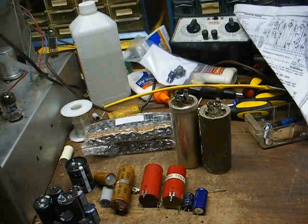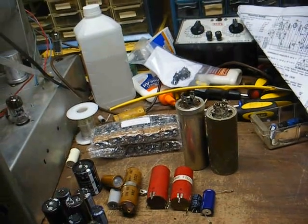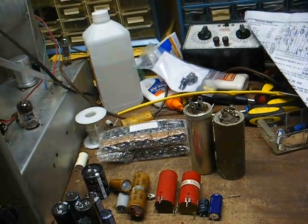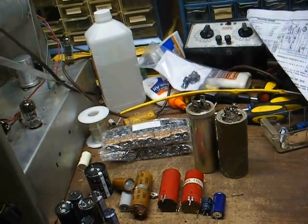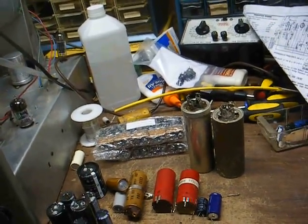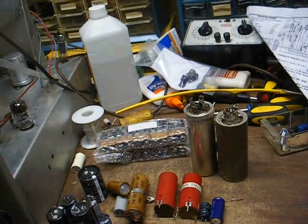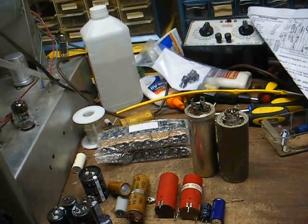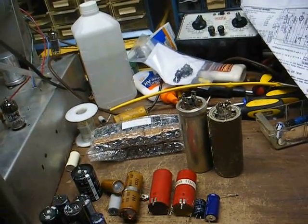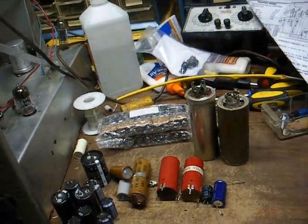Electrolytic capacitors, as far as being used in tube-based equipment, are generally used in the power supply to filter out the ripple. When the capacitor goes bad, the result is usually a loud, annoying hum in the audio. They're also used for cathode bypass applications on amplifying tubes and solid-state stuff — in power supplies, coupling stages, bypass applications, etc.